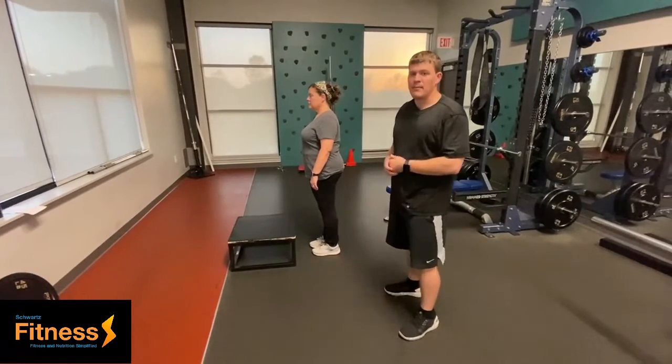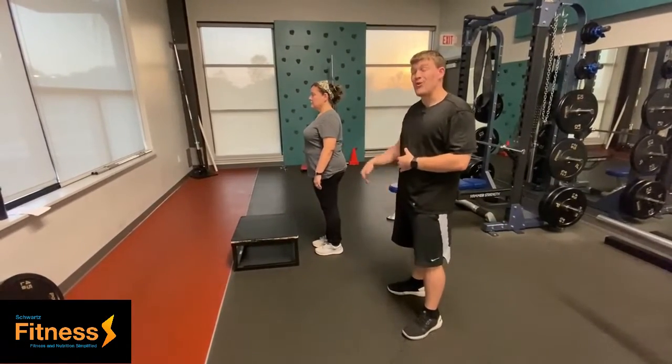Today we're going to be going over the body weight step up. It's a great exercise for the lower body — quads and glutes.